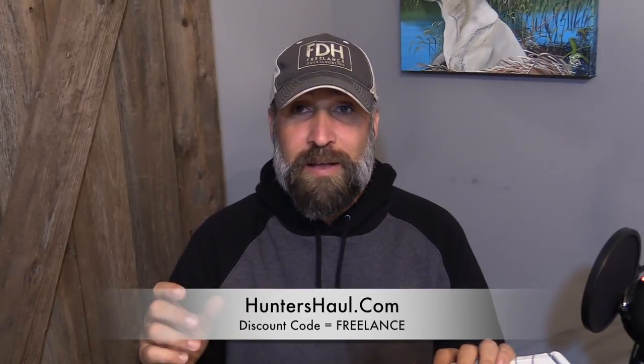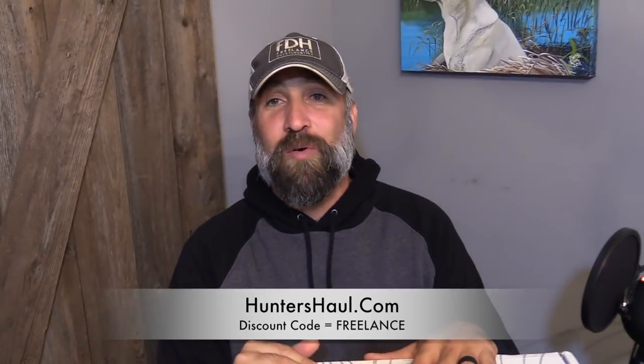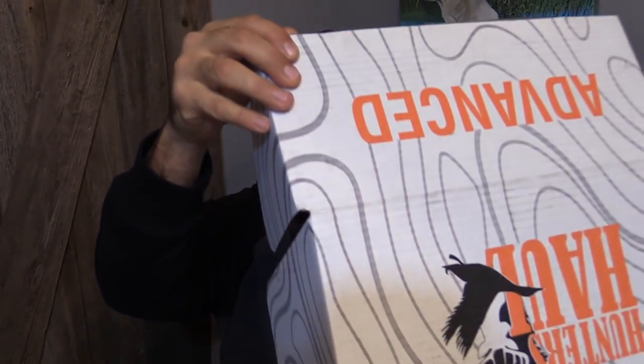You can use the discount code 'freelance' to get a discount on your boxes. I've waited long enough — I really wanted to open this last night but had other stuff going on. So I'm really excited to open this box right now. It comes with this card that shows you the different items and their market value, but I'm not going to look at that until I'm done because I don't want to see what I'm getting ahead of time. I want to reveal them one by one and go through the values at the end.